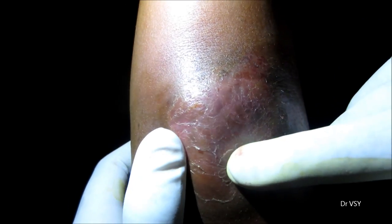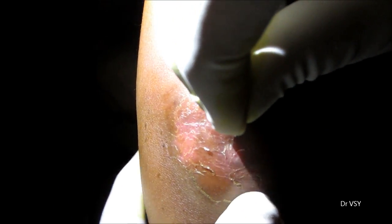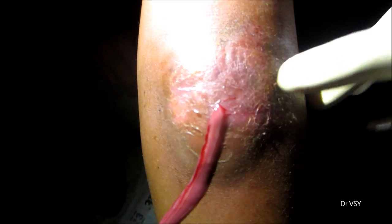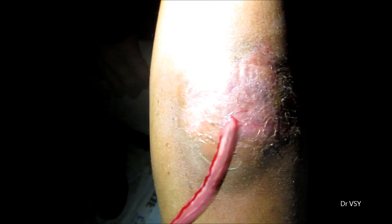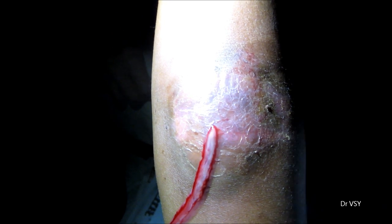This is an abscess present in the cubital fossa of the right hand. An abscess is a collection of pus in a cavity, and this collection needs to be drained out.